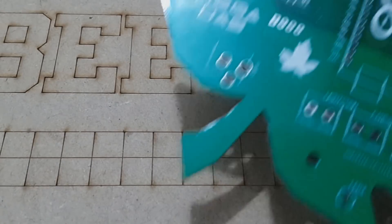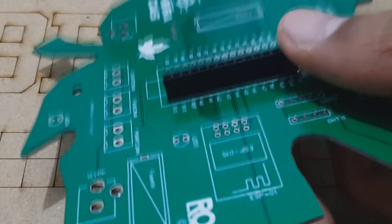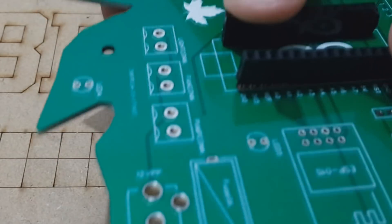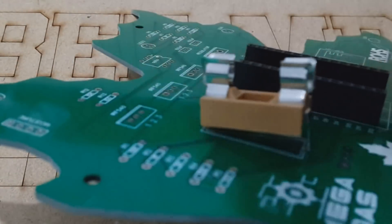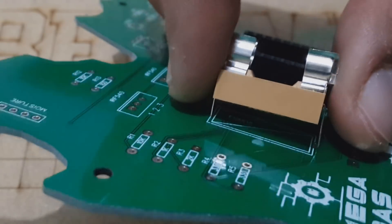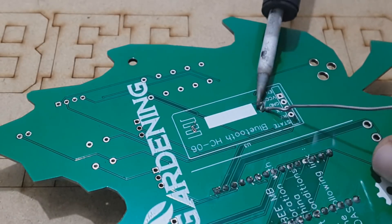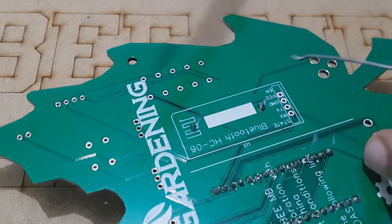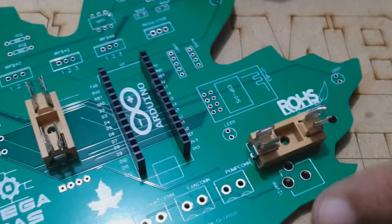Now everything is ready, so let's start soldering these components. As you can see, using this PCB is very handy because of its quality, and the silkscreen labels provide the best guidance, so you will be 100% sure that you will not make any soldering mistakes.